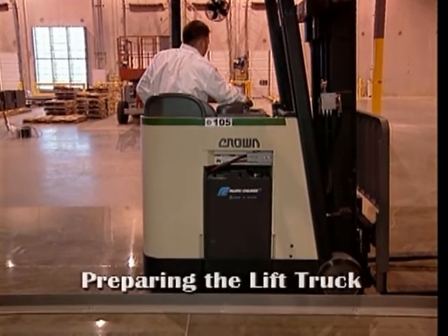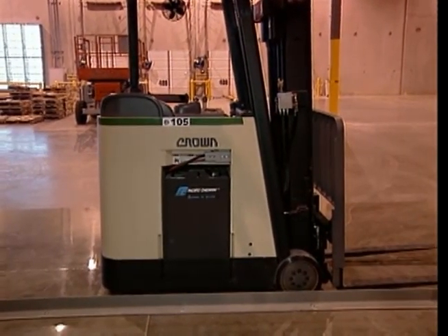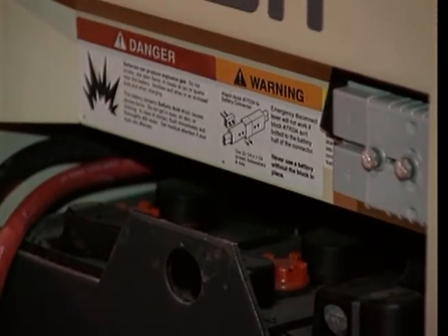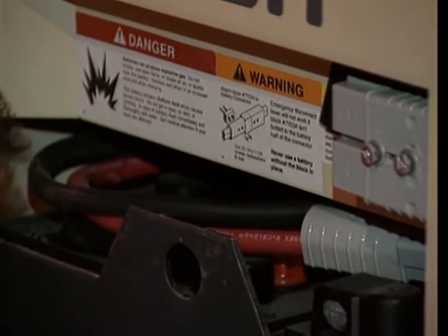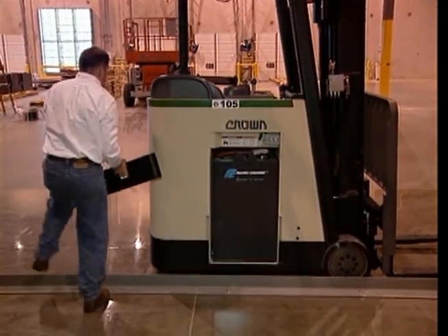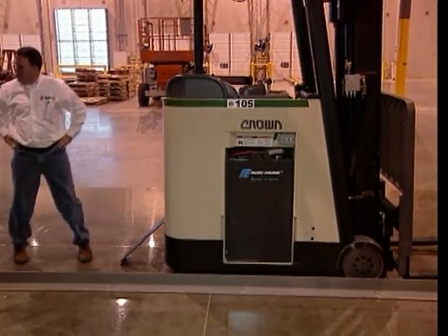Once the lift truck is properly aligned, you should completely shut down its power systems as specified by the lift truck manufacturer. Next, unplug the lift truck's battery cable and place it carefully on top of the battery. This will help ensure that the battery cable is not damaged during the battery handling process. Next, remove the lift truck's battery retaining device and place it near the operator compartment of the lift truck. This will help you remember to reinstall the plate after the battery has been changed.